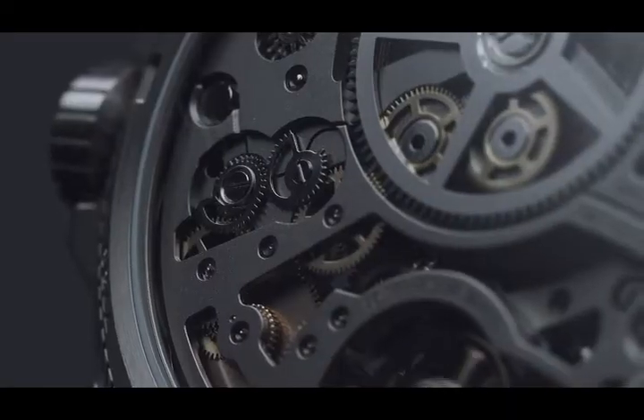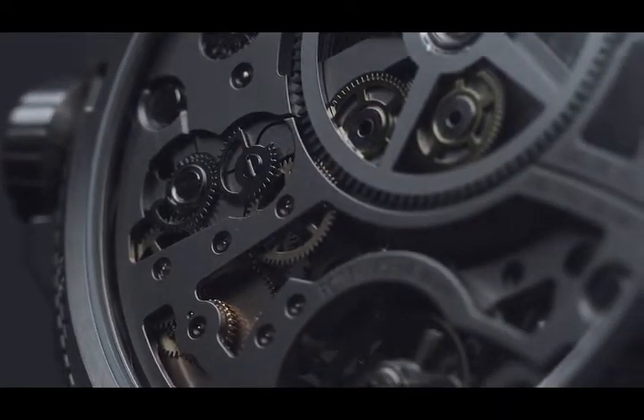Skeletonized movements — they show the details, they show the inside, they give a 3D effect, they show the parts move, they show craftsmanship. Also, inside the movement, they show the different sizes of the pieces. They make it alive and give some soul to the movement.